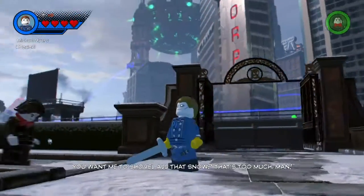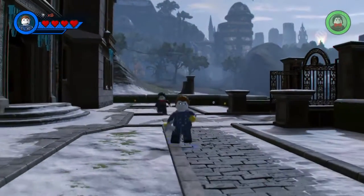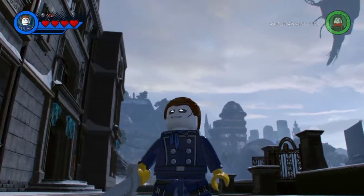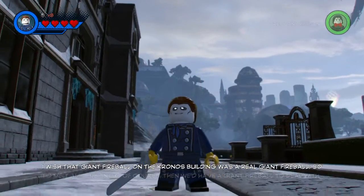Next after Pennywise is Michael Myers from the Halloween series. This one is perfect — nothing wrong with it at all. Well, there is one thing: the ascot kind of messes with the theme.